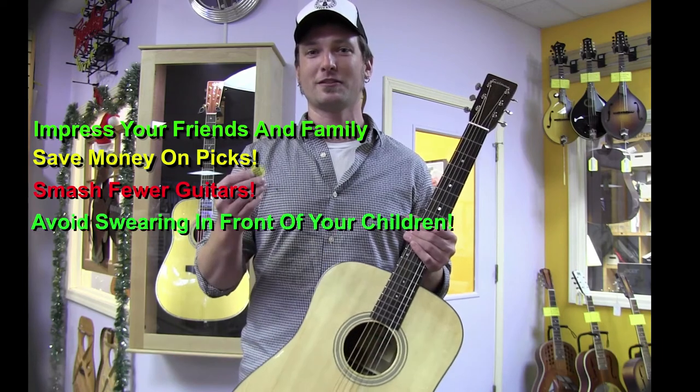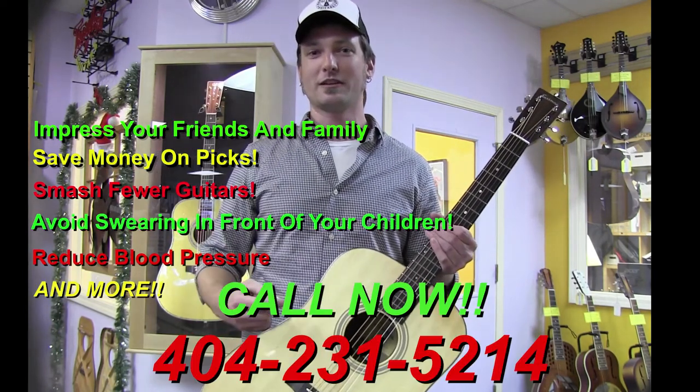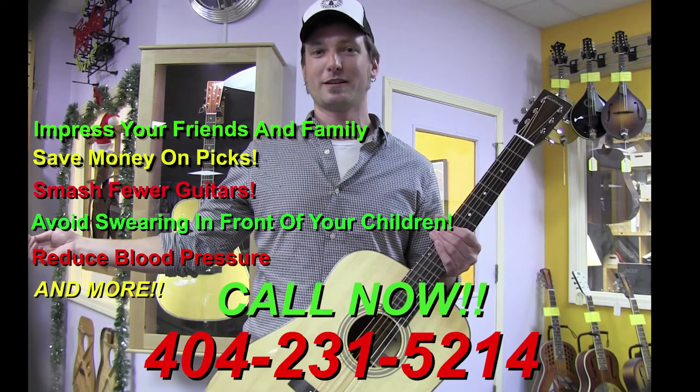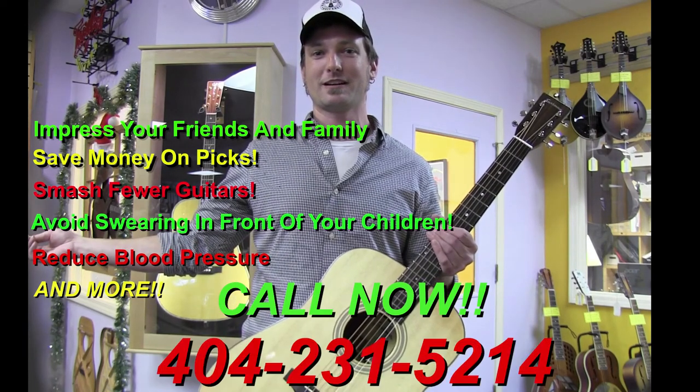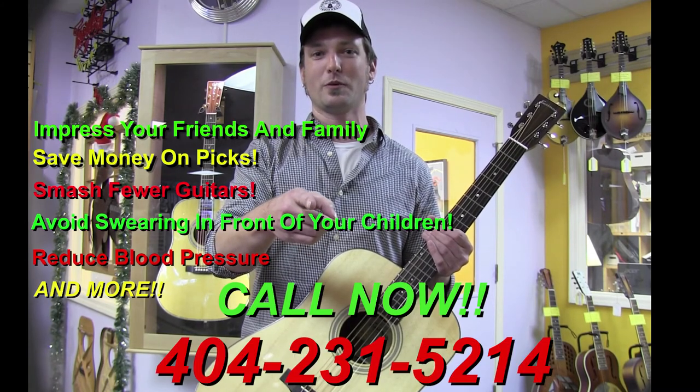In addition to selling picks and extracting them, we also sell hats and other cool merchandise including guitars. You can find us on the web at MapleStreetGuitars.com or call us now at 404-231-5214.